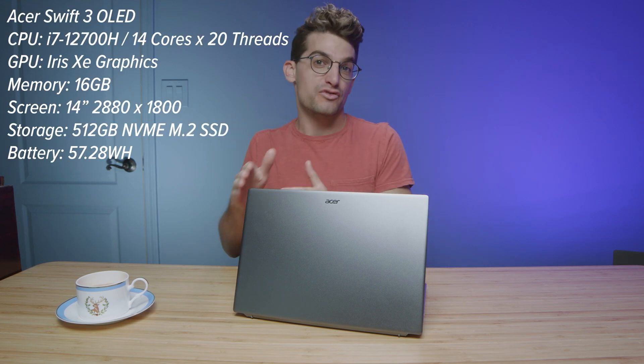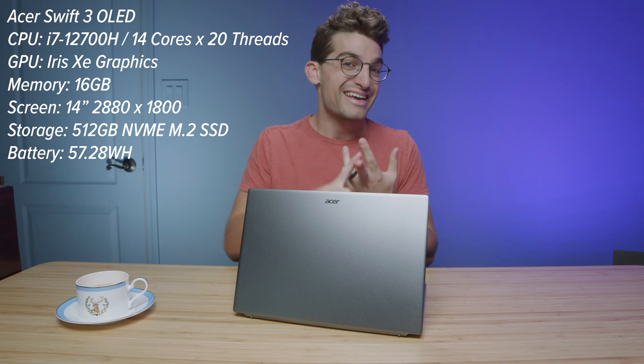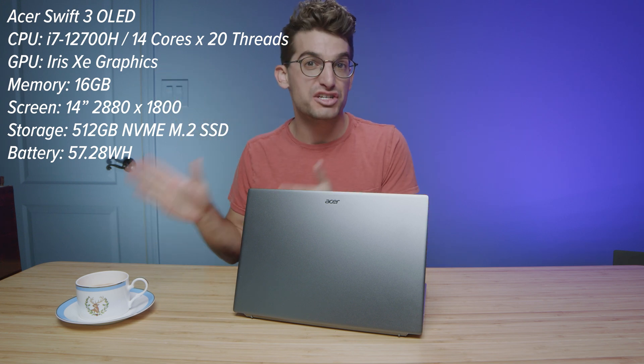I have before me the latest Acer Swift 3 OLED, a laptop that I think would be great for photographers, graphic designers, and digital artists, as well as music production. We'll talk about why here in just a minute. I'm diving into music production, getting more and more videos for you guys, and I know you guys have been asking a lot about it, so I'm trying to bring it to you. I'm learning as much as I can to give you guys the most valuable content possible.